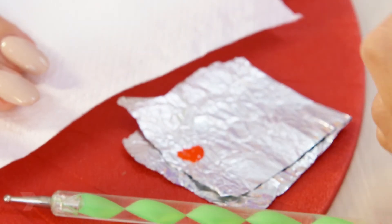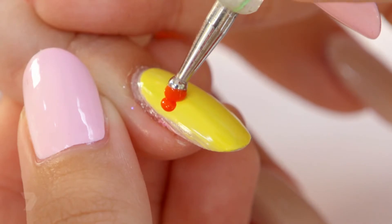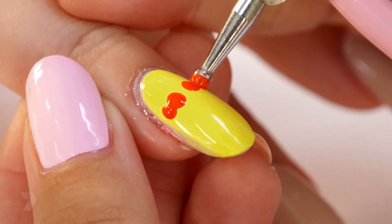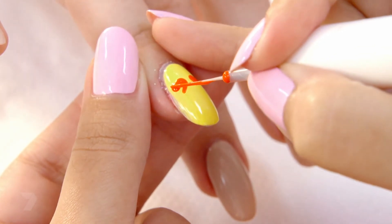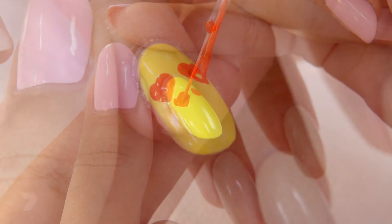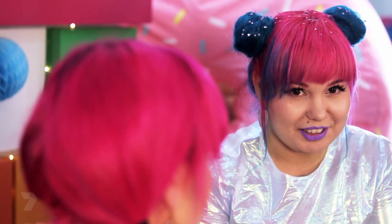To create the love heart eyes, pour some red polish onto the foil and dip your dotting tool or the back of the paintbrush into the polish. Put two dots on the nail that overlap to create a love heart. Then, using a thin brush, dip it into the red polish and draw two triangles at the bottom of the spots we just made. This completes the love heart.